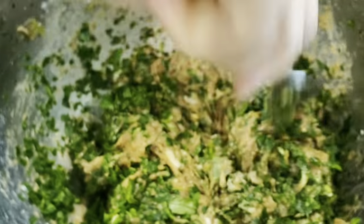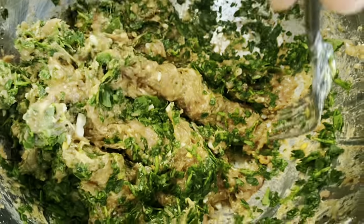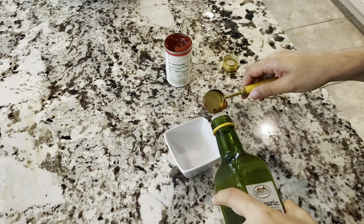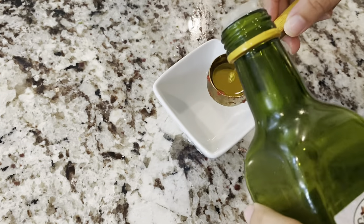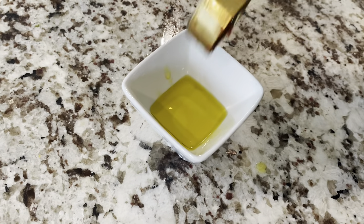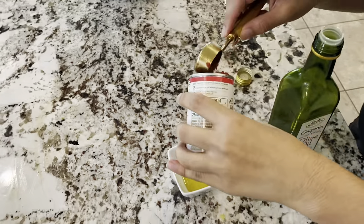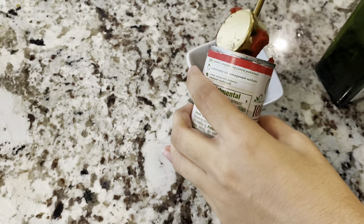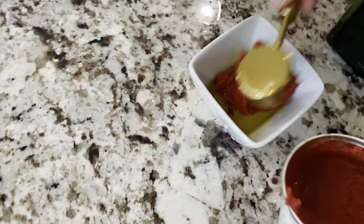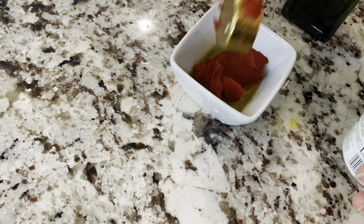I'm gonna make a small little sauce on top of the meatballs after I roll them. This is a trick to keep your meatballs really moist so they don't dry out. It's my first time seeing this as well — it's about a tablespoon of each, that's it.